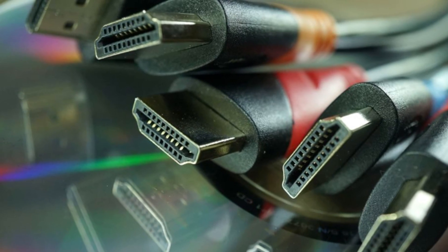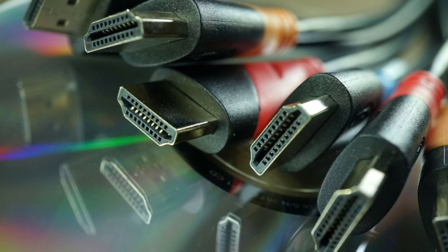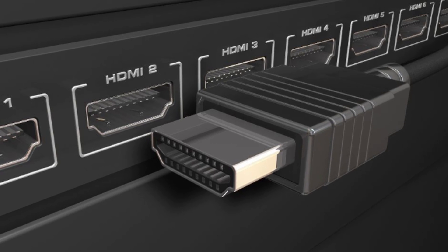Try a different HDMI cable and swap it out to see if that resolves the issue. You can also try a different HDMI port on your TV. If possible, test your Switch with a different TV or monitor to rule out your current TV as the problem.